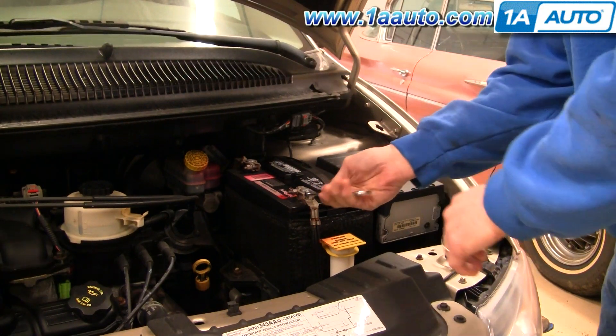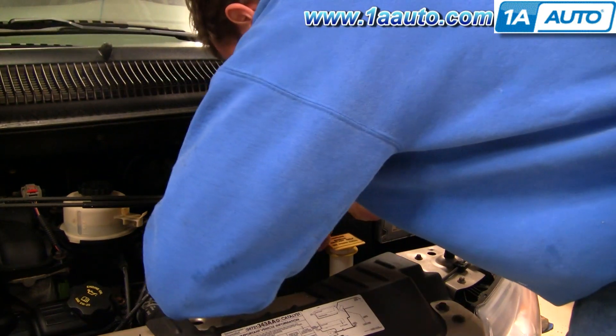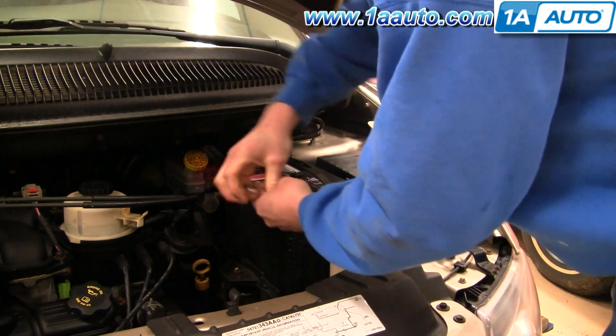On the driver's side of your engine compartment, use a 12-millimeter wrench and disconnect your negative battery cable here.